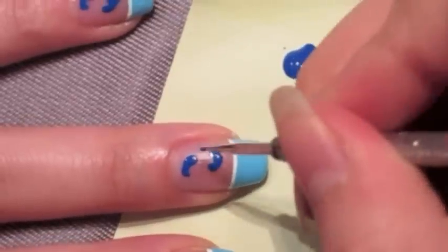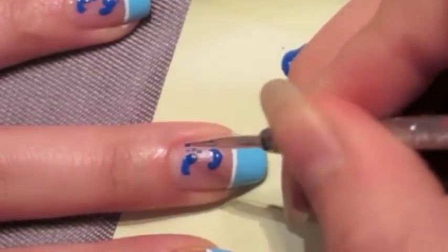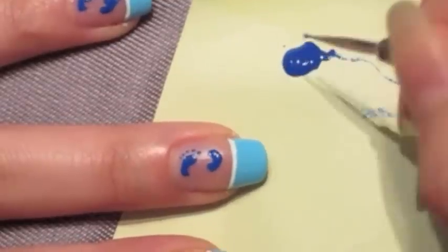Now using that same small dotting tool, we're just going to create the toe prints, and you want to make five of them. Obviously.